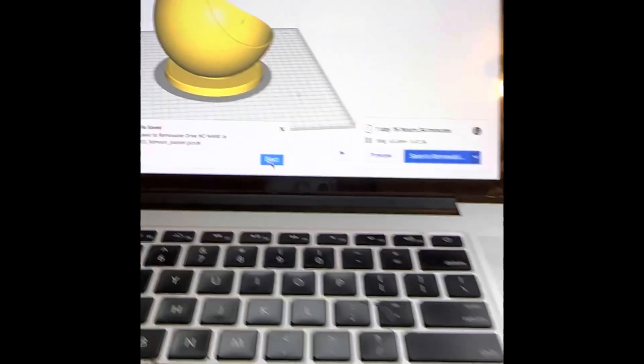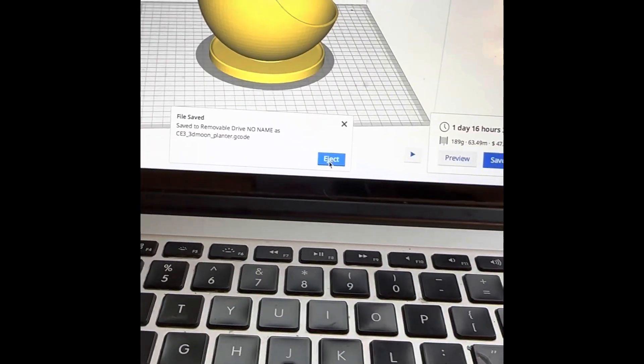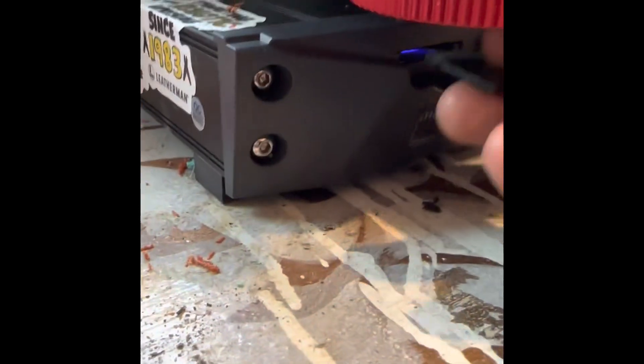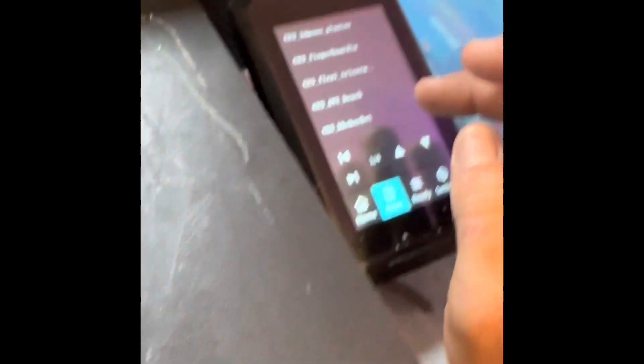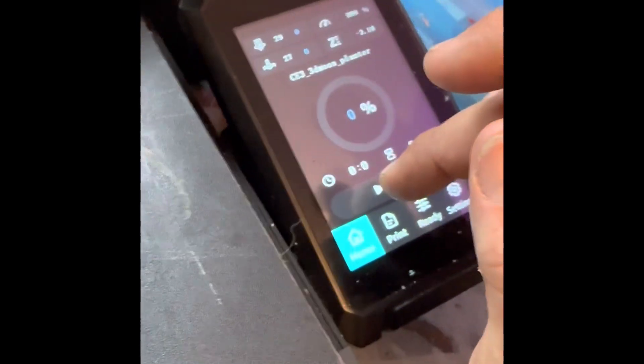Next we put the memory card back into my machine — file saved, eject safely. It goes in upside down like so. The bed has been leveled, which means it's trammed flat and square. I press Print, then select '3D moon planter,' then press Play.